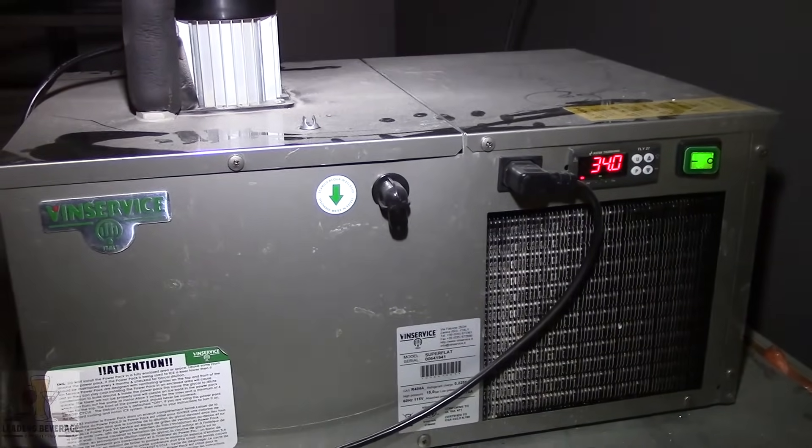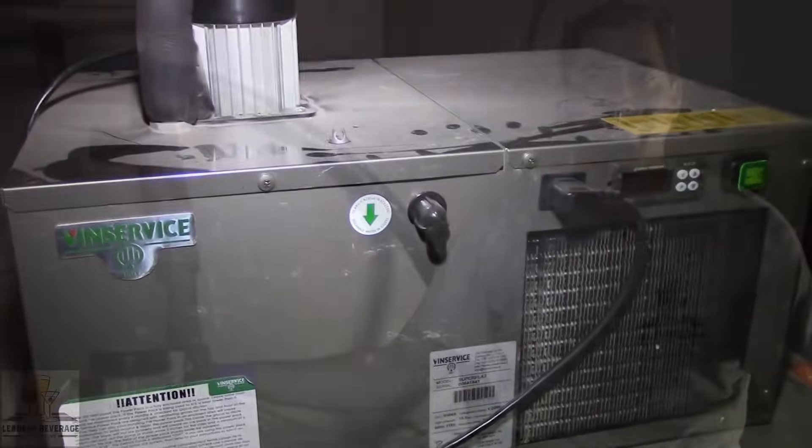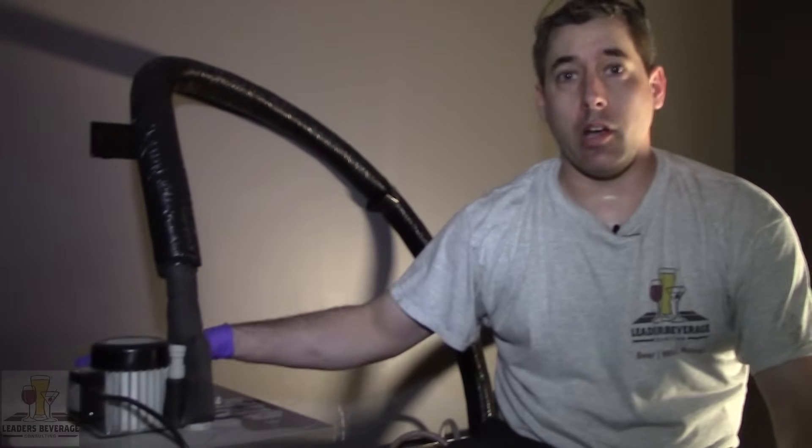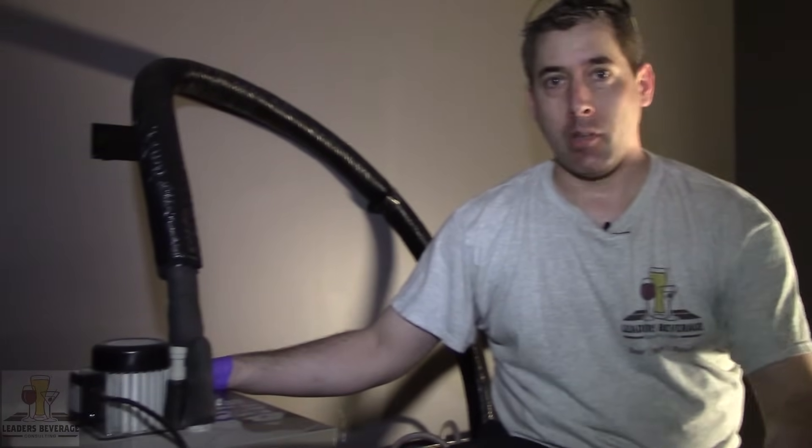First thing we need to do is put on protective gloves and protective eyewear, because we're using dangerous chemicals and we always want to think safety first. What we're going to do next is turn off the glycol power pack. The reason we're turning it off is so that we don't have freezing cold coolant going through the lines next to the beer lines, because we're going to be filling the beer lines with a caustic cleaner that works best between 80 and 110 degrees. Glycol fighting against that reduces the cleaner's efficiency. If you have a short draw system like a kegerator or air-cooled system, that obviously doesn't apply.